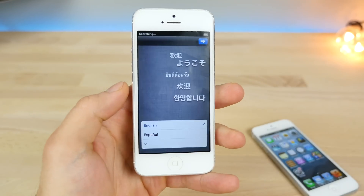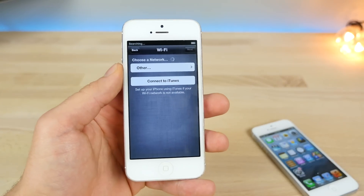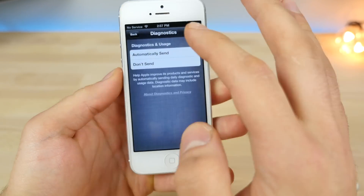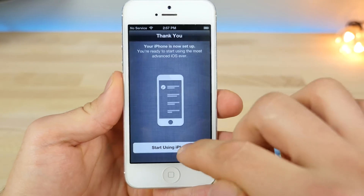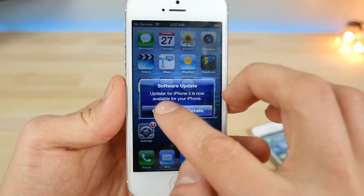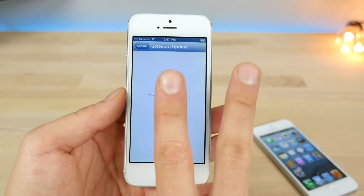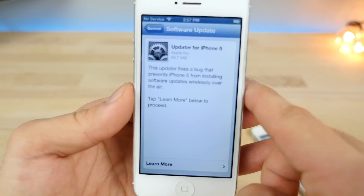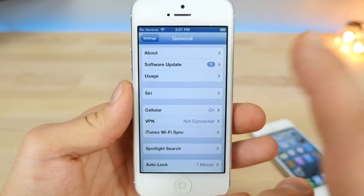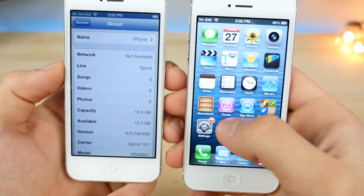Here's the activation screen. It has been a while. This is essentially a brand new device on iOS 6 right now, so you're going to have to set it up just like any other device. Begin using the iPhone — there's a carrier settings update. You can do that one, but don't do the software update. It's funny — you're running an iPhone with two personalities right now. This is part of the jailbreak; it pretty much doesn't allow you to install software updates. About: I'm on iOS 6.0. These are just one firmware apart. That is seriously awesome.